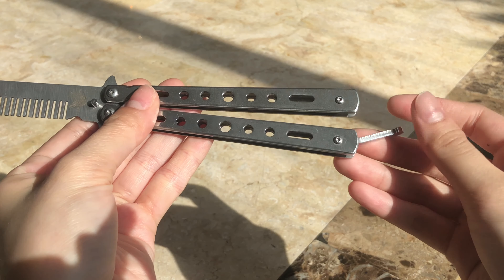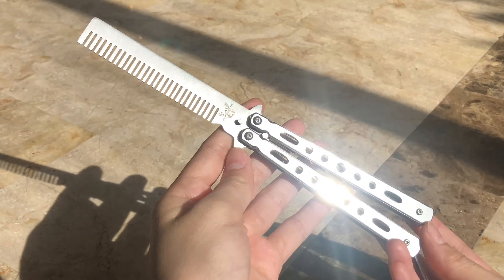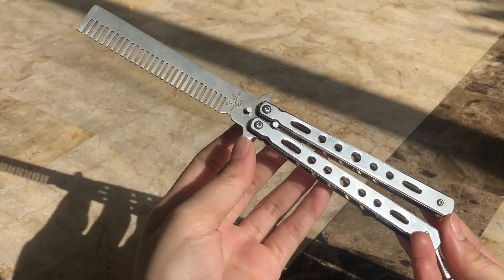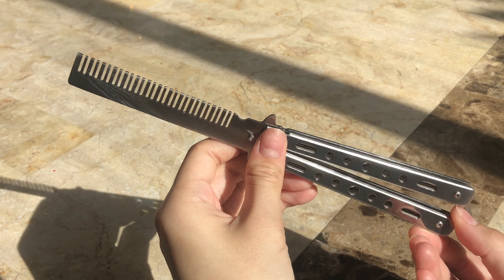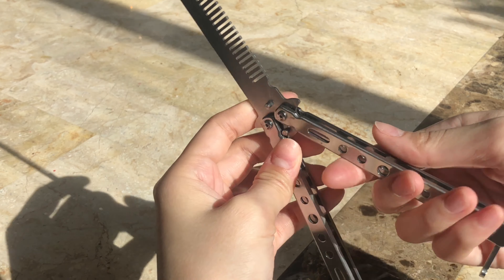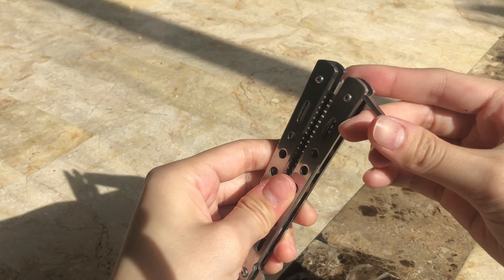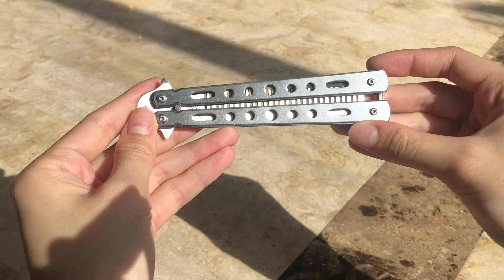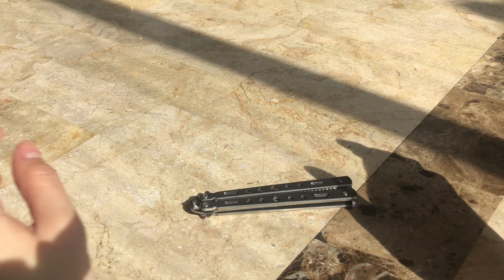This was a gift from my uncle, so shout out — thank you. I love it. It has the same feel and same build as a typical butterfly knife, but obviously it has a comb. I've kind of just been using this to compensate due to the fact that I can't legally carry a butterfly knife because I live in California, which is very unfortunate.